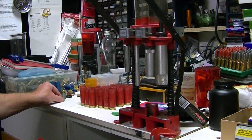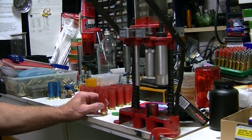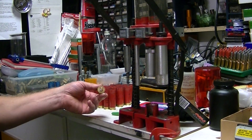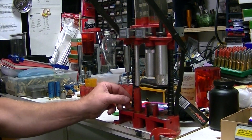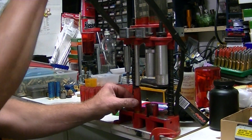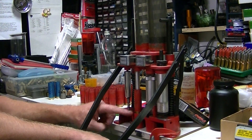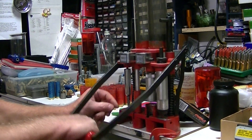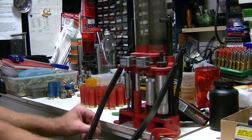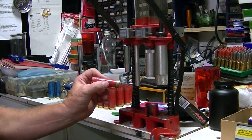What I like to do is take the primer and just get it started rather than trying to sit it in the center there. Put the shell in — that's going to come down and you'll see the shell sink down right to the top of that bushing. Now just give it a little turn there, just to make sure it's seated nice and flat.